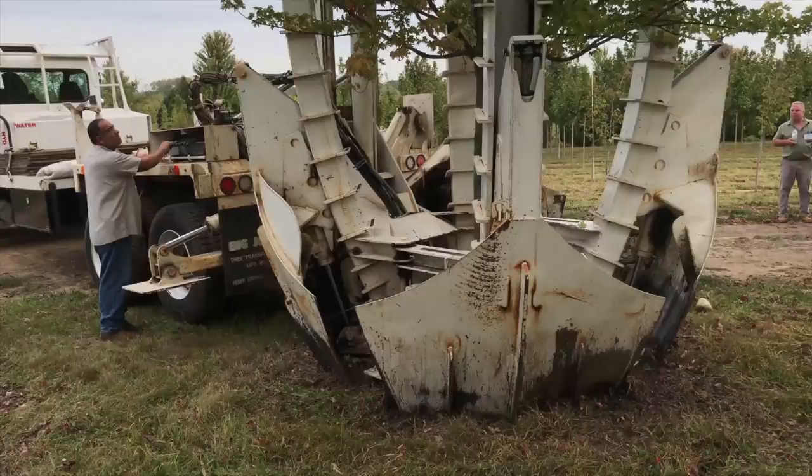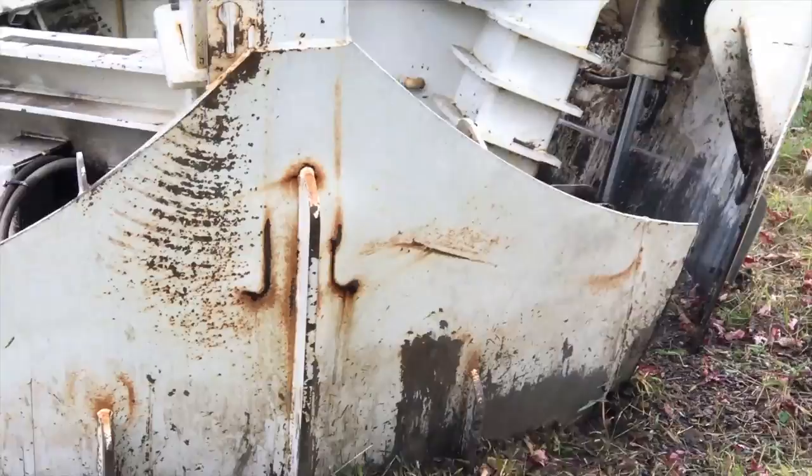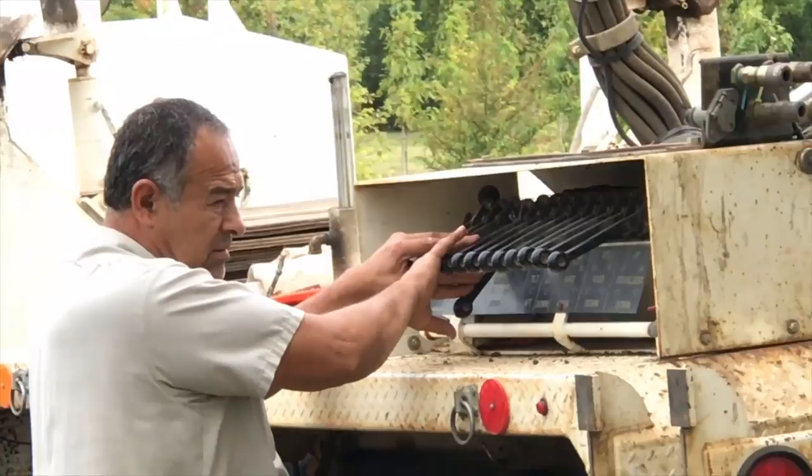The owner of the tree spade told us this $200,000 machine is pretty much trying to tear itself apart from the minute it leaves the factory. A good operator can make sure it lasts a good long time, and this is definitely a good operator.